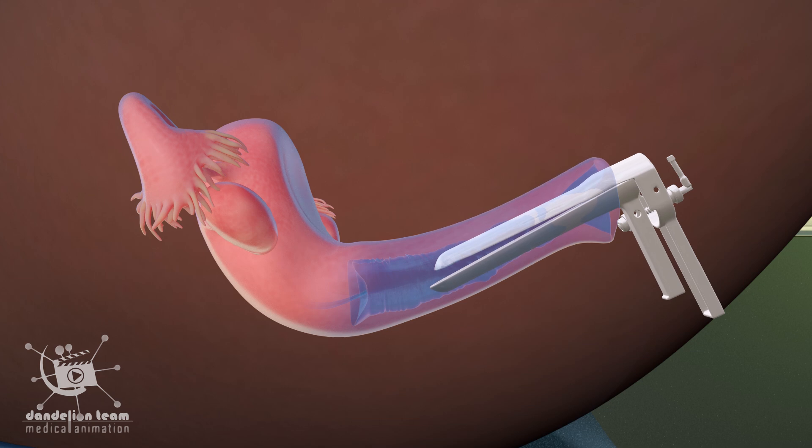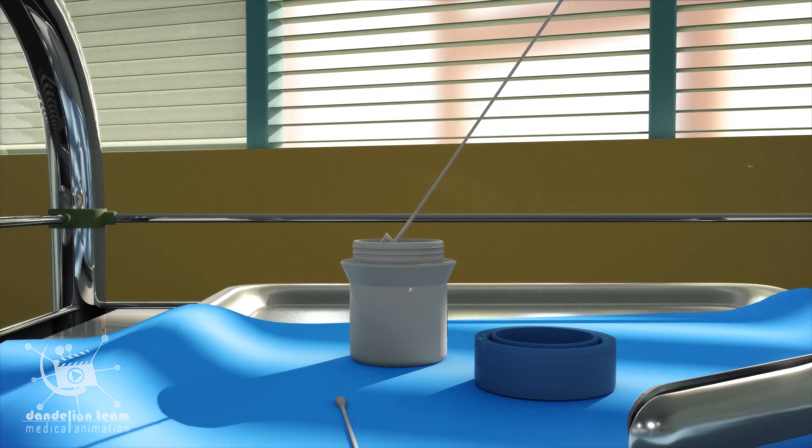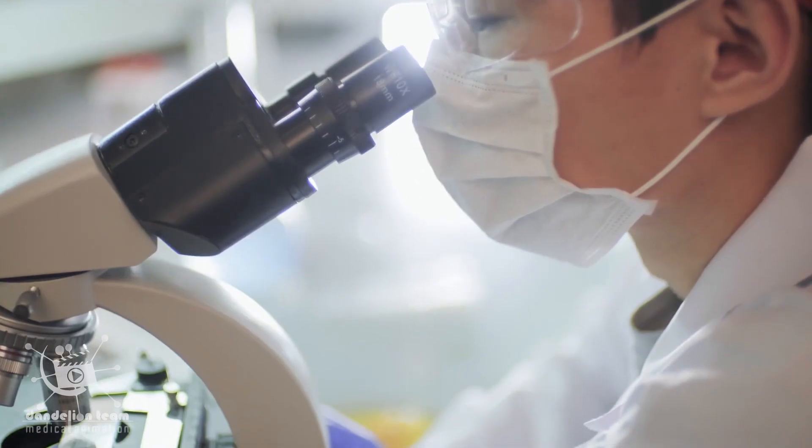The speculum is then gently removed. The obtained cells are placed in a liquid container and sent for a pathological evaluation.